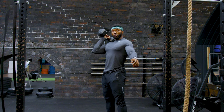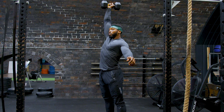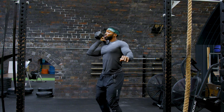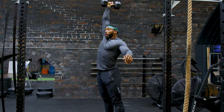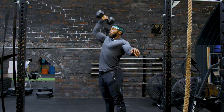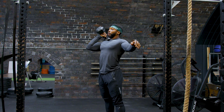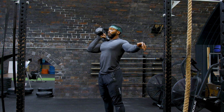Keep your elbows up. Now to push press, you want to bend your knees slightly and push up overhead, keeping your arms straight. Keep your arms as close to your head as possible, and then bring it back down to your shoulders. Keep that elbow up. Push up. Now if you're strong enough, you can press without the dip. But as this gets heavier, use the dip for momentum and bring it back down.